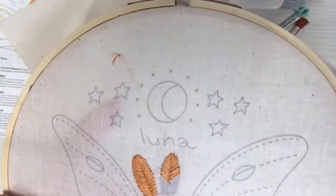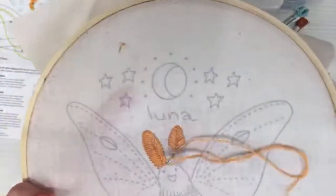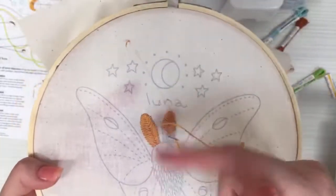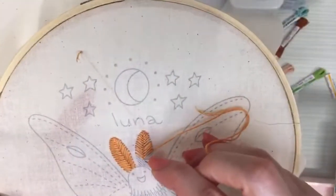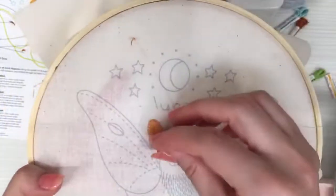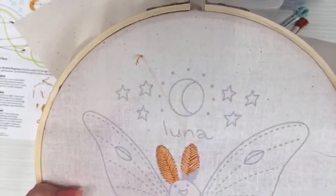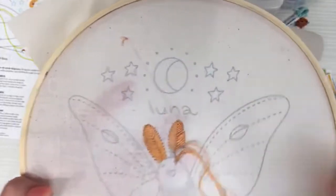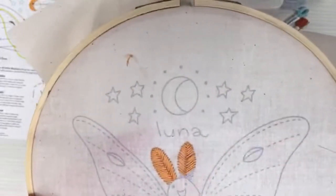Next week is August so we'll have a new embroidery of the month coming out real soon. We're kind of a week late in our livestreams than usual — normally we do this the third week of the month, but the Fourth of July pushed everything back a week. My thread's getting a little short — let's see if we can get the rest of these stitches in.